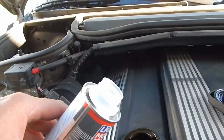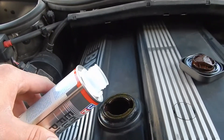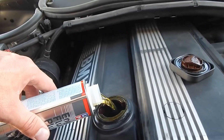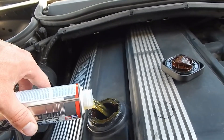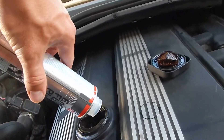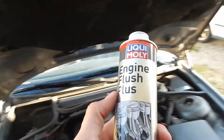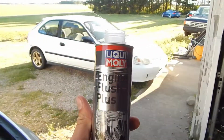Alright guys, here I go, I'm pouring it in. There she goes. This is Liqui-Moly engine flush. I had to look up the directions online because the directions on the back are all in German and I can't understand it.